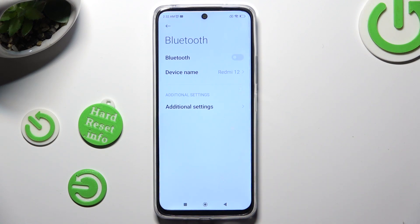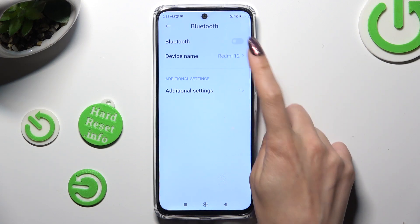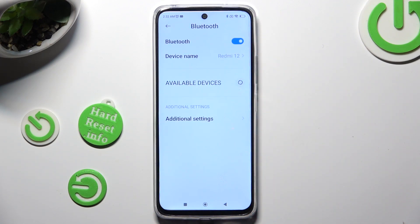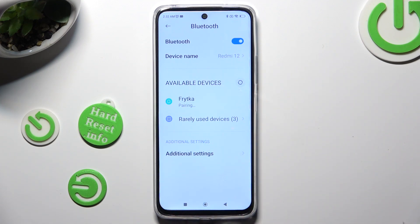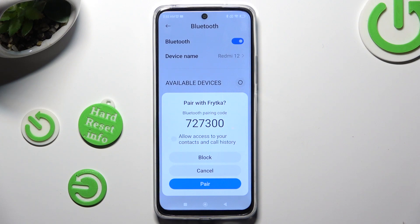Then tap on the toggle next to the Bluetooth feature in order to activate it. Wait for available devices to show up, and when they do, click on the one you choose to connect to and select Pair.